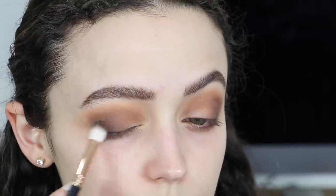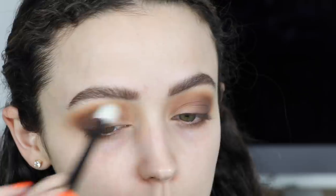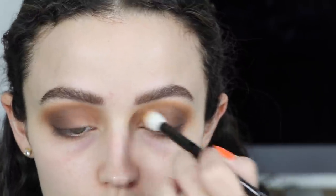Going back into Eccentric — I feel like I say that word weird — I'm applying this color into my crease, blending everything out, making sure everything is nice and seamless and they're all blended together.